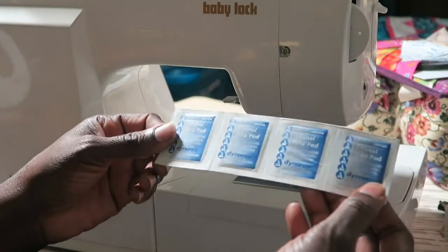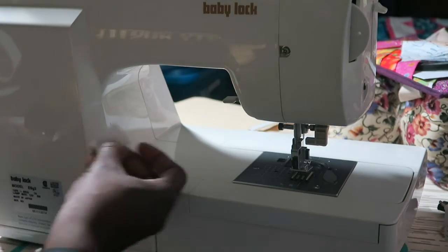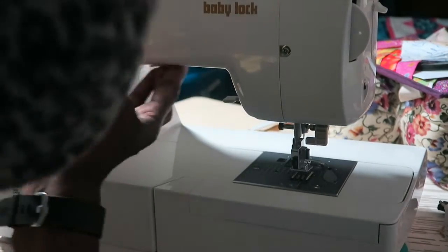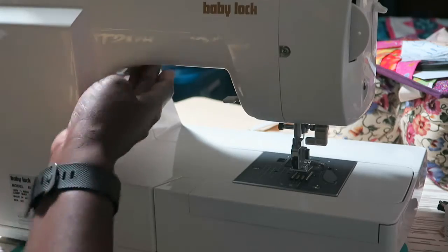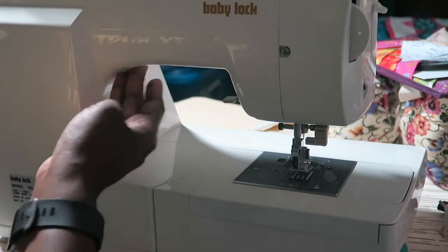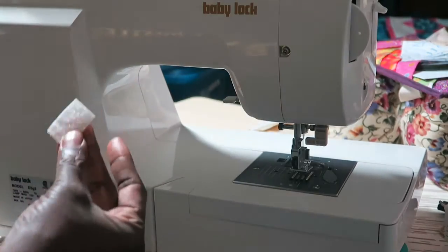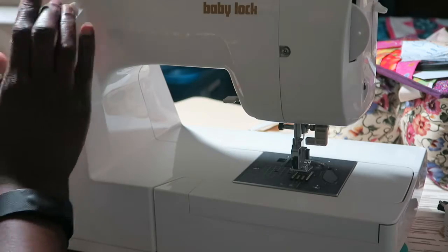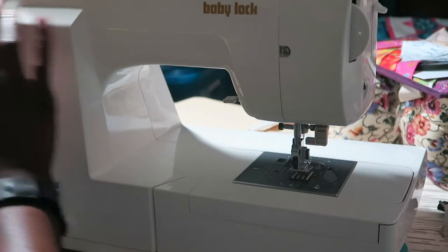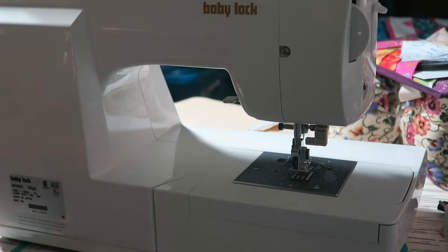I have some alcohol preps here that I'm going to use to clean the surface. I'll wipe out this way too, because I'll be attaching the light to the outside of the machine as well.